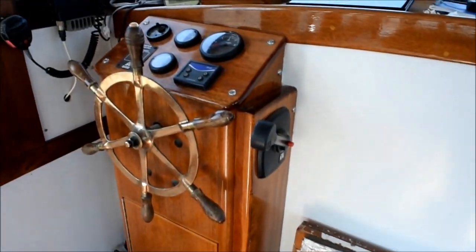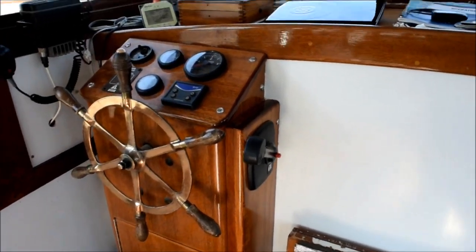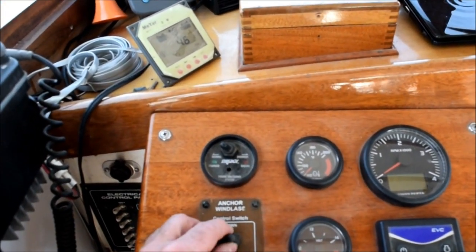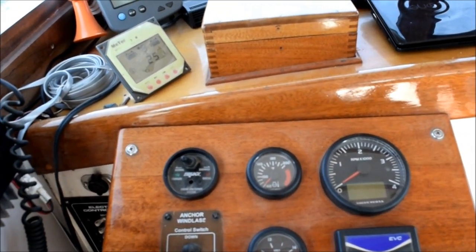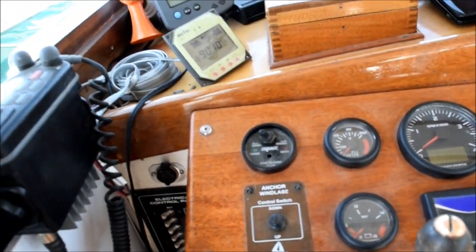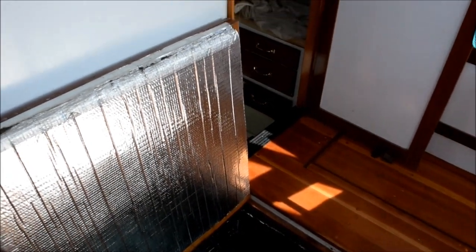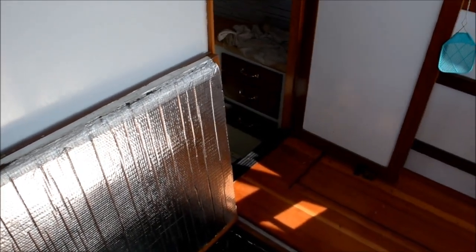The controls are over here. I have a single lever control for the throttle and shifter, and here are the Volvo gauges. I also have my windlass control so I can launch the anchor from right here — I don't have to go forward. And this is an override for the automatic fire extinguisher system which is down there. It's wired up to the engine so that if it goes off it shuts the engine off, and that override is to turn the engine back on in case you still need to move.